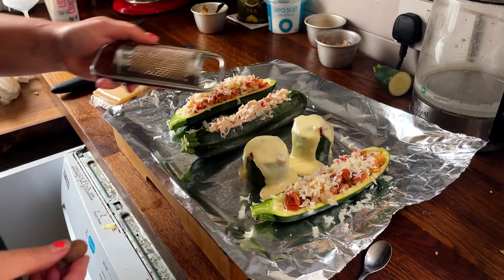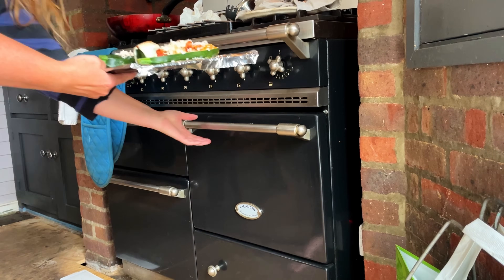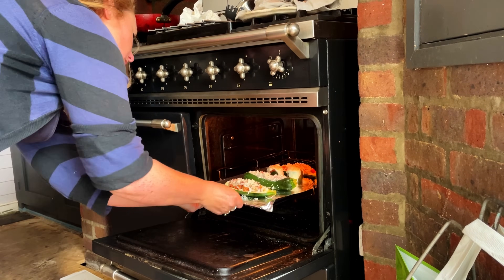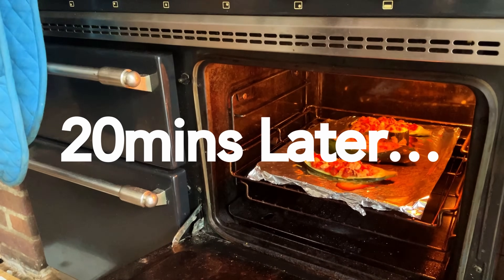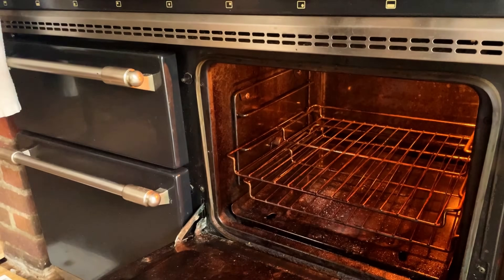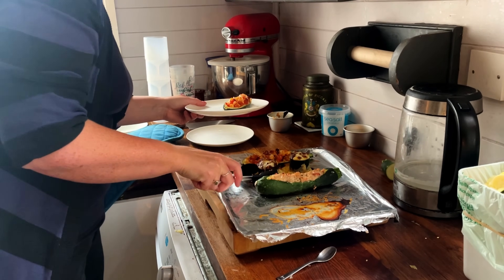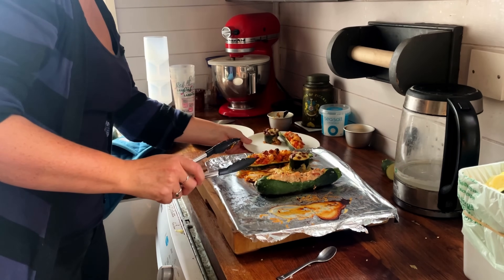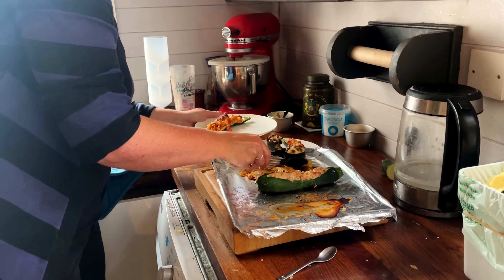Cooking time will depend entirely on the size of your courgettes. Because mine are so tiny, all of my fillings apart from the prawns are pre-cooked, which means 20 minutes in the oven will be easily enough — and while they're cooking you have another glass of wine, of course. To test whether your courgettes are cooked, if you can stick a skewer through the fat end it's done. And here we have a very bizarre mix — obviously nobody would ever serve prawns, chorizo, tuna and lamb mince together on one plate, but that is what happens when you are doing a demo.